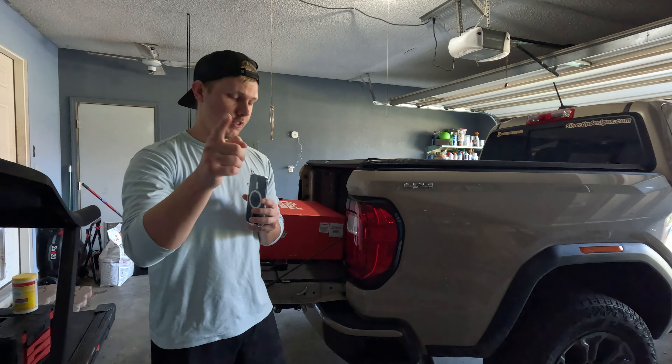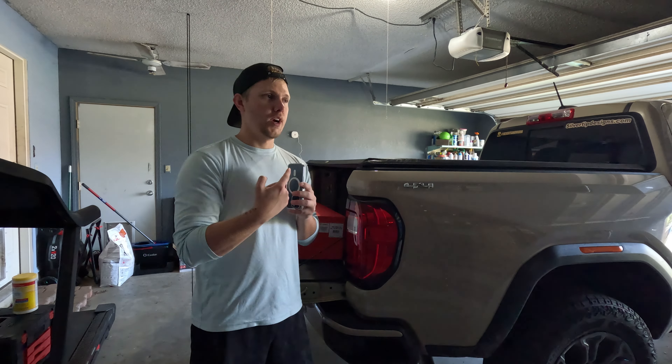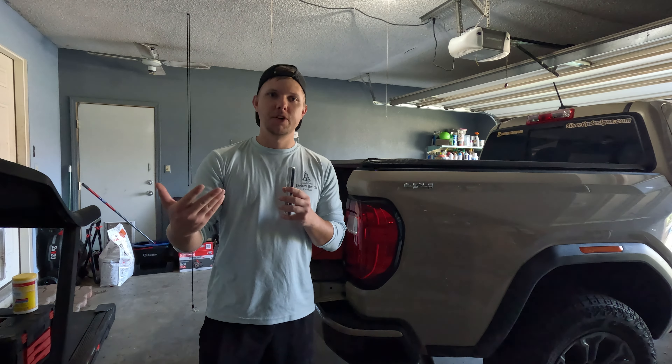I have a mic ordered as requested from some of you. So for right now I'm going to try to use my phone and see if this helps a little bit with the audio.